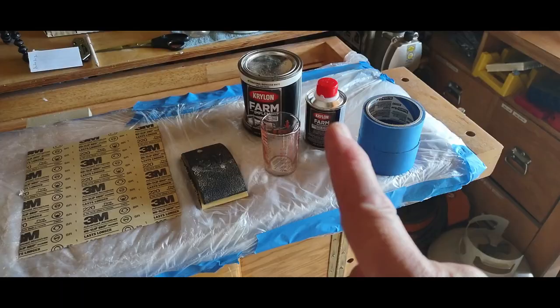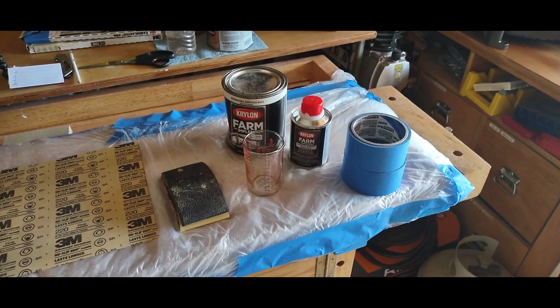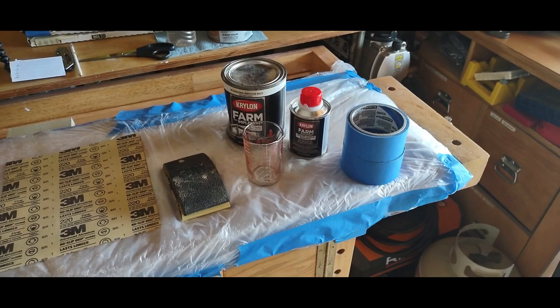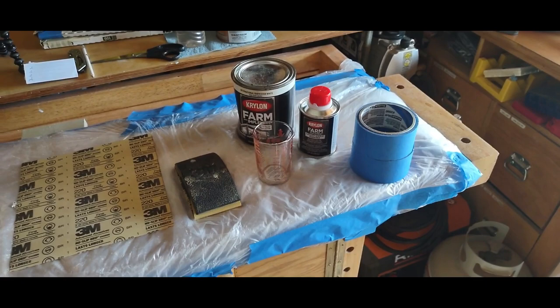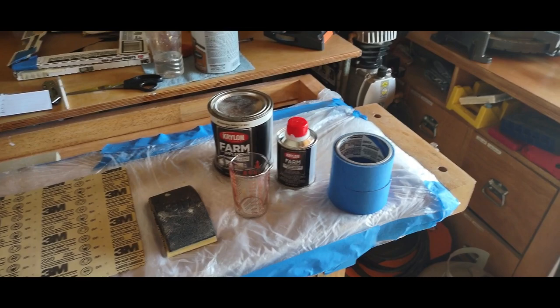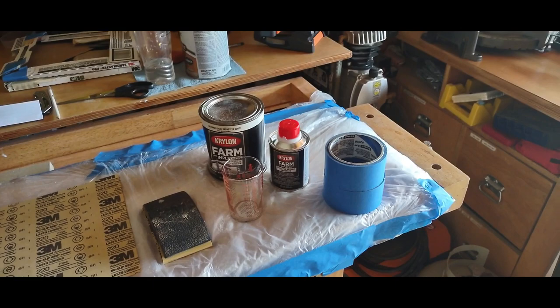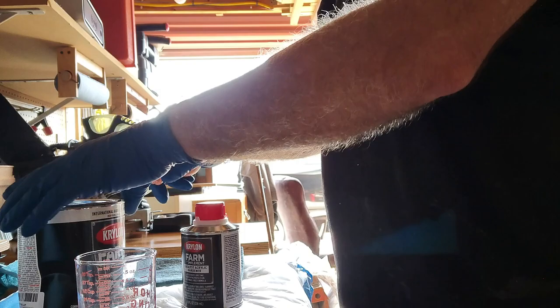I'm also going to show you the top part where I used a different type of paint and it didn't hold up. The real secret to painting these trailers is to make sure whatever paint you use has some type of acrylic hardener in it. If you use just a regular paint from Lowe's or Home Depot without acrylic, I'll show you how it ends up — and it's not pretty. The Krylon I rolled on the sides has been on there two and a half years and holding up just great.